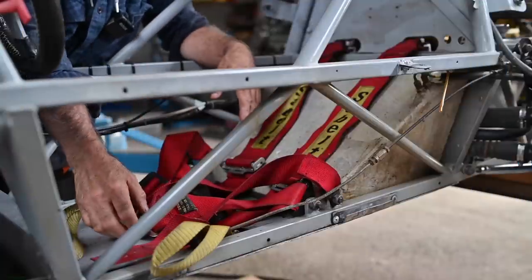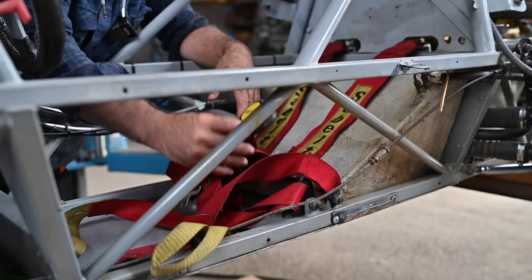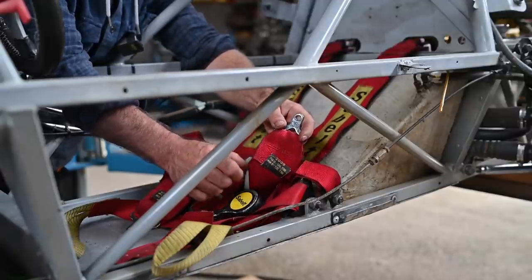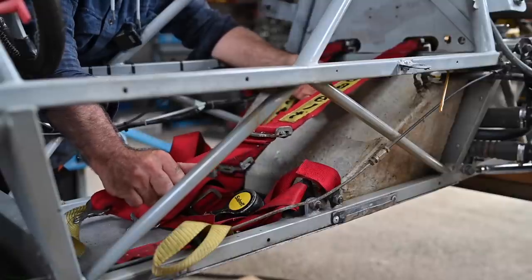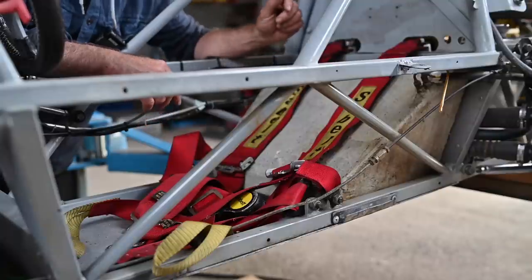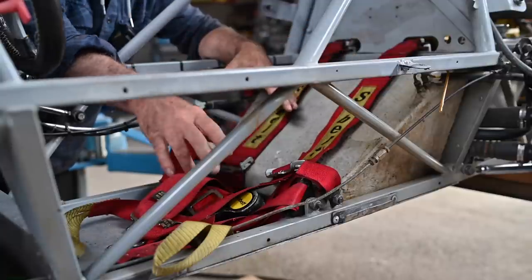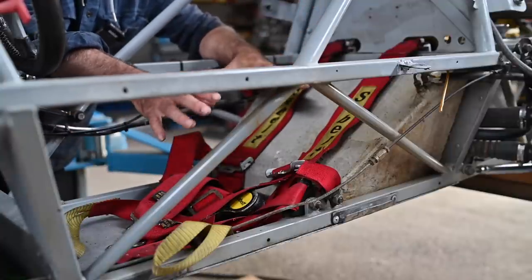The seat belts are something you really shouldn't worry about replacing on this car - they are in a pretty rough state. This one expired in 2009, so the seat belts should be replaced due to wear and tear. You should also get a proper seat installed and have the seat fitting to your body, because the seat that was in here didn't fit me at all, so I already took it out.